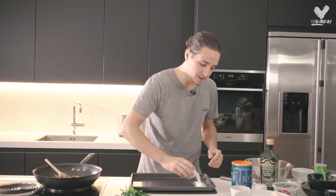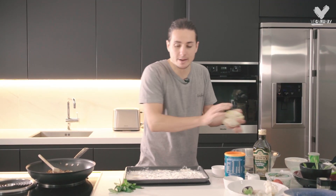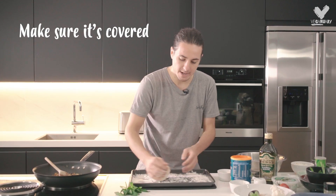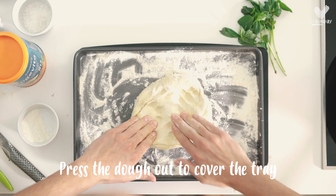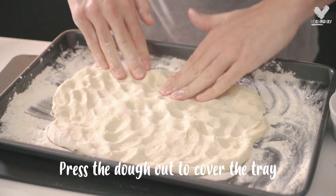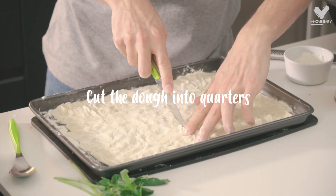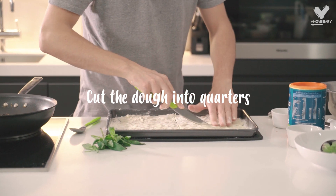Everything's ready and we've just got to assemble. We're going to take a bit of flour and dust our baking tray, making sure it's fully covered. Grab the dough, pop it in the flour, roll it to make sure it's covered so it doesn't stick to anything. Then press it to cover your baking tray. Now that we've got a big rectangle, just take a knife and cut it into four.